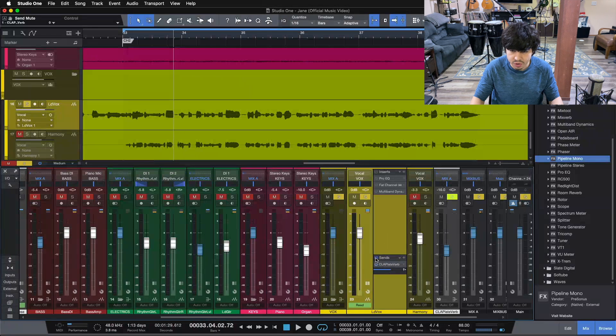I'm going to turn off this plugin here because it's going to turn on and off from some automation we have going on. Let me turn this off so we're not fighting our effects automation. Here's our raw vocal — you can hear what it sounds like.